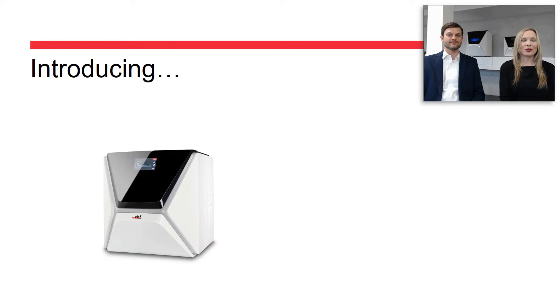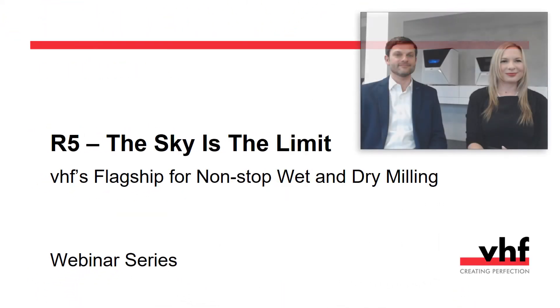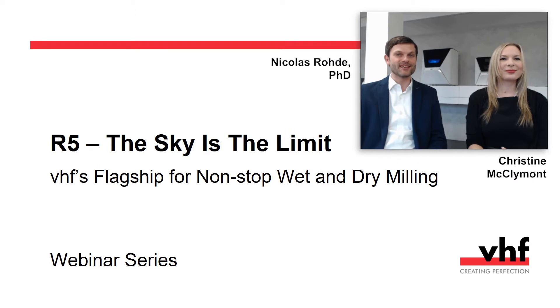Some of you already know the Z4. Today we're introducing you to the R5. Welcome everyone to today's part of our webinar series. I'm excited to present our flagship, the R5. To start off with, we would like to show you a short video, since the video says more than a million words. Lean back and enjoy.